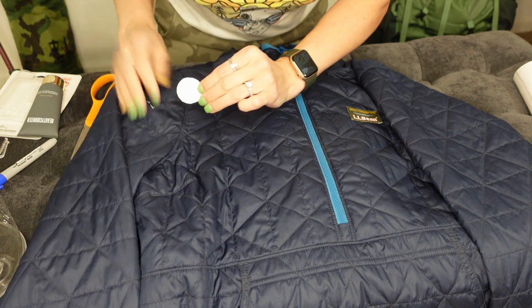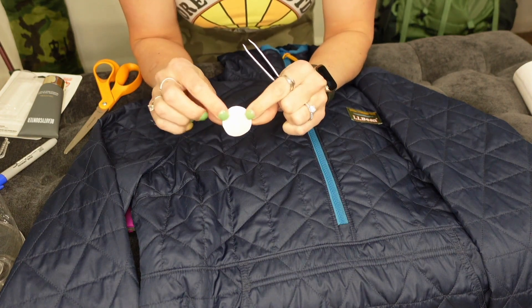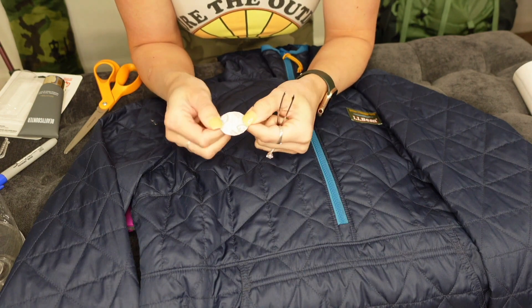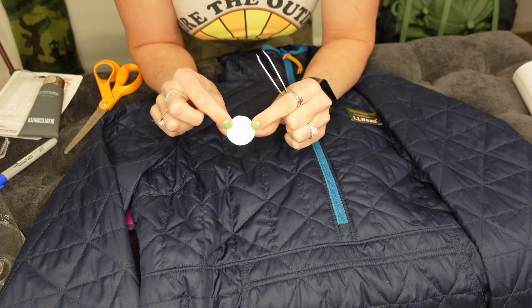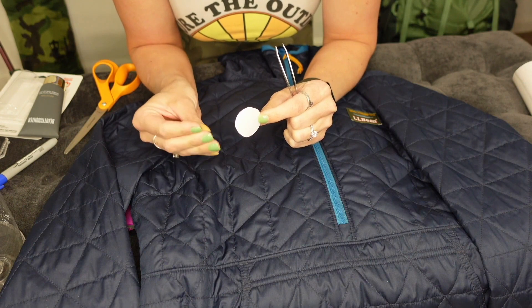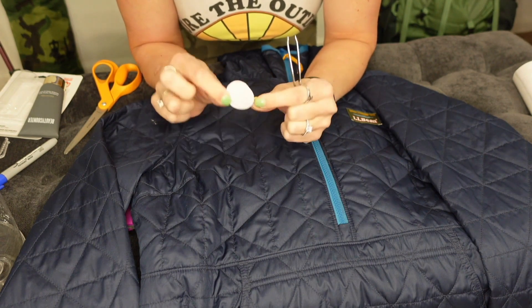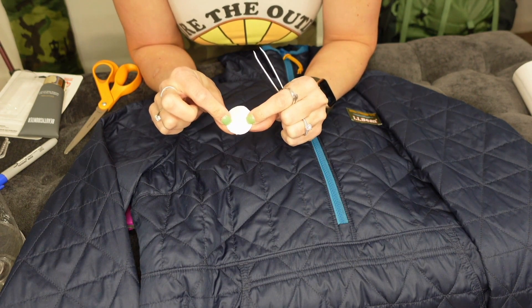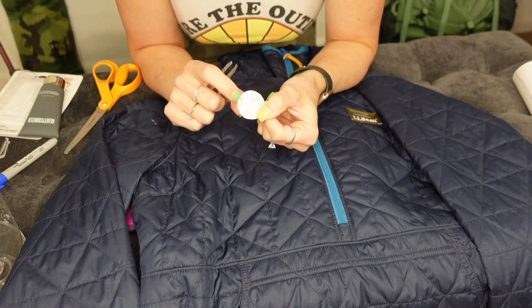I'm actually going to take some tweezers to take the backing off the patch, because you would be surprised at how many oils are on your fingers. Just like a band-aid, when those oils get on the sticky backing it's going to come off a lot easier. So one of the main things I can't stress enough is to not touch the sticky part.